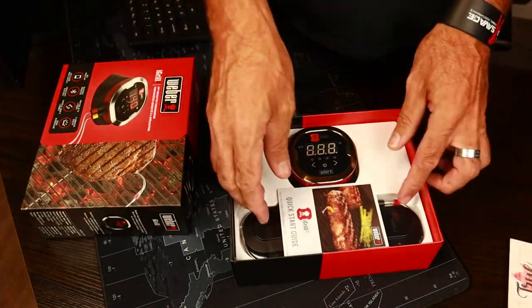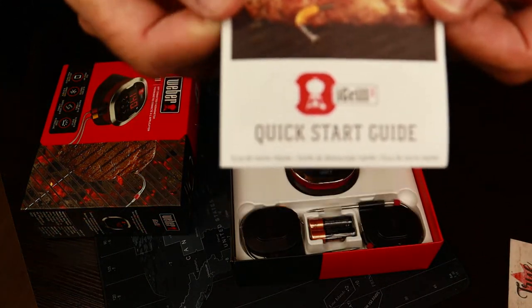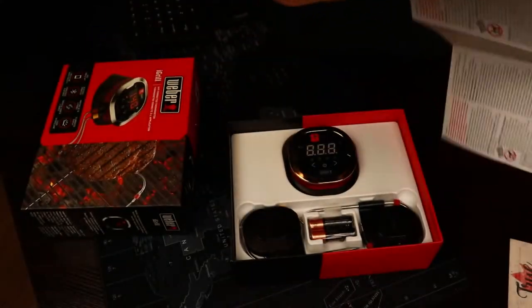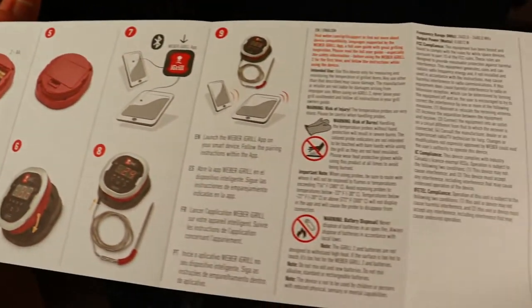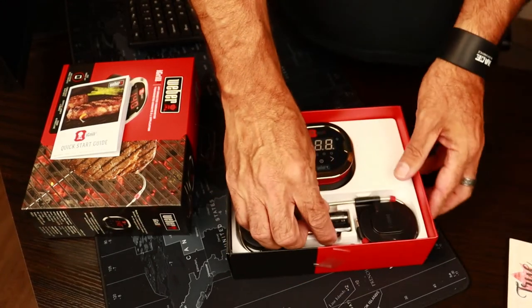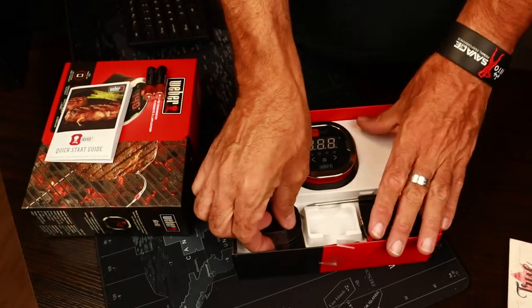It comes with a basic little quick start guide that goes through how to put in the batteries and set up the Bluetooth connection. It actually comes with two double-A batteries, which is nice — it's always good when a device comes with batteries.